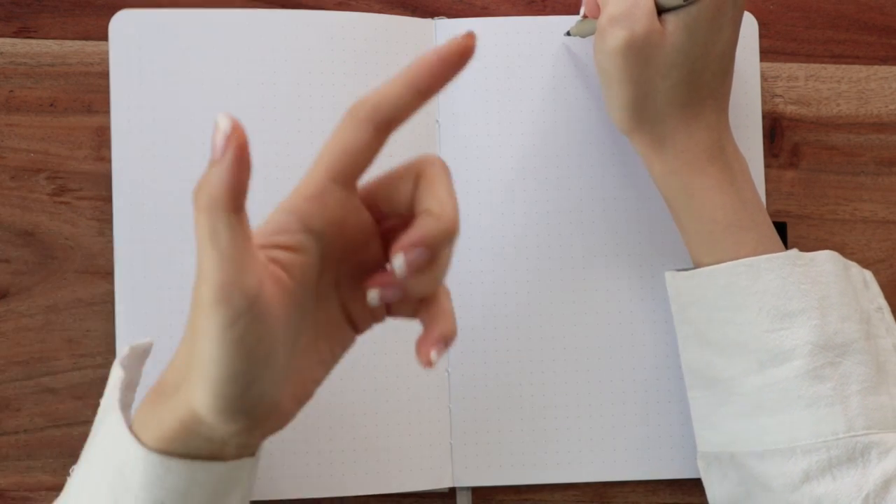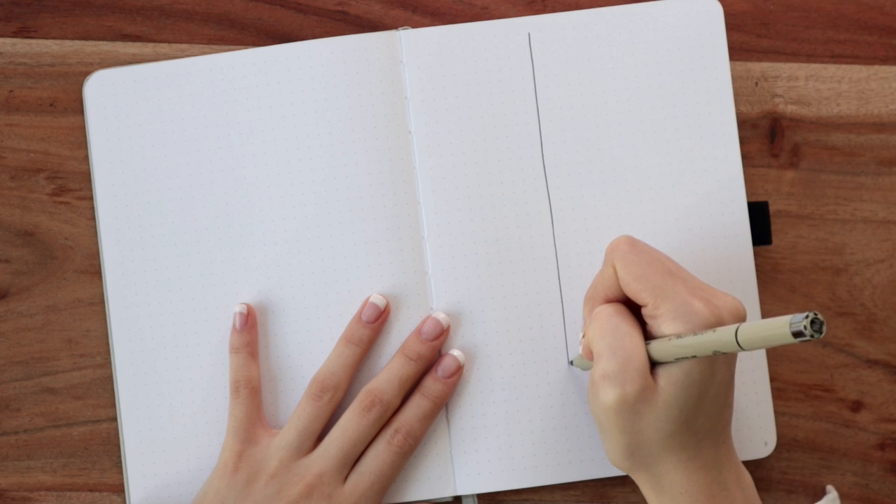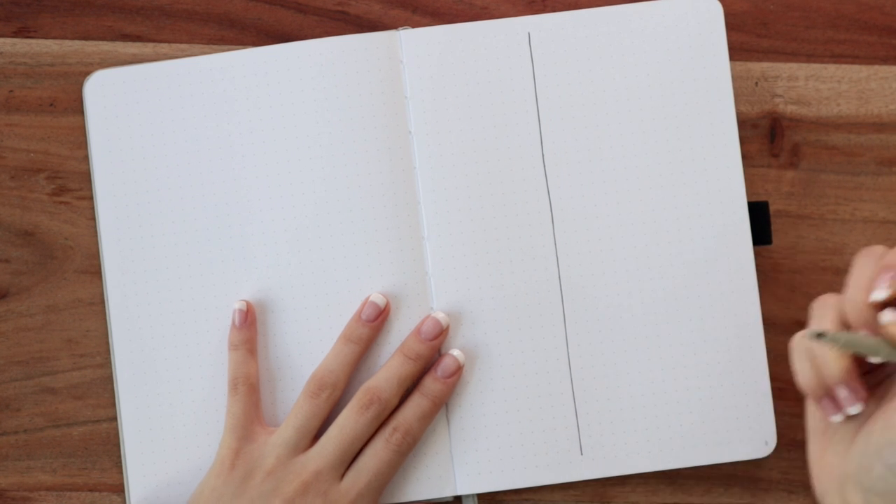When I'm drawing a straight line, I'm keeping my entire wrist and arm kind of stiff. I'm not moving the pen — I'm actually just pulling my whole arm towards me in a dragging motion, and that gives the best results for a straight line. Let me give you guys an example. I'm just pulling this towards me — you can go as fast or as slow as you want.